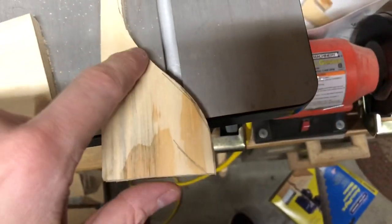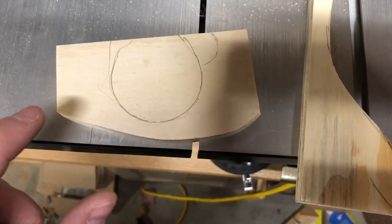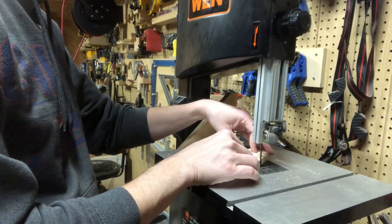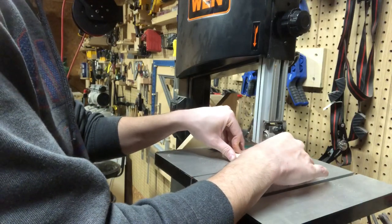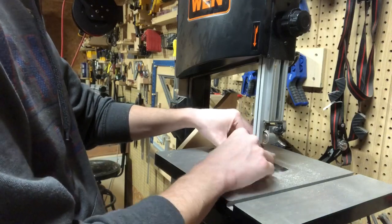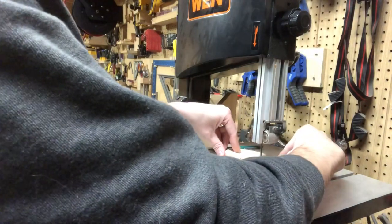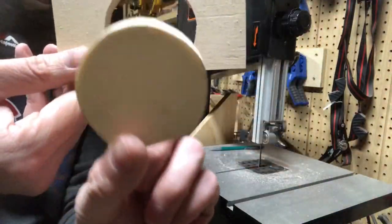I'm going to cut a much sharper curve with this smaller blade than the stock blade, just to show you how much better it is at cutting curves. If you buy a bandsaw of 10-inch or smaller variety, you're mostly cutting curves, because resawing is a very difficult operation for a small bandsaw. Most 10-inch or smaller bandsaws just don't have the power to cut through oak or maple much more than a couple of inches. So for resawing it's probably not ideal, but for cutting curves it does a pretty good job with the right blade.